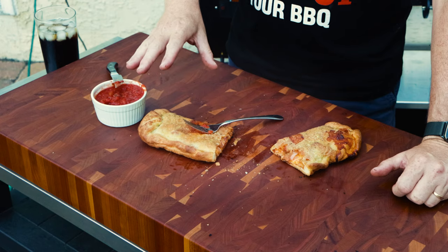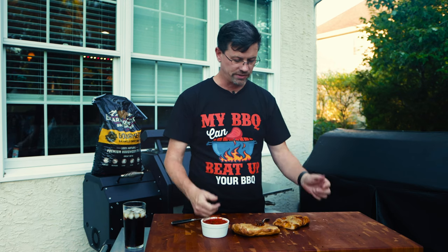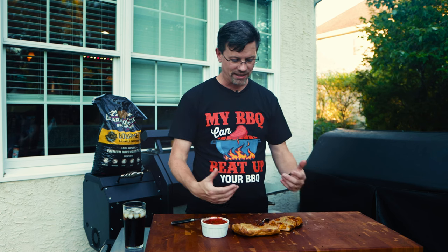Here's what I would change: I would preheat the bottom just like we did, put that stone down there and get it nice and hot, but then I would move the stone right to the top rack right out of the gate. That way the bottom wouldn't get so cooked and we'd spend more time working on the top to get it a little crispier like a traditional calzone. But I'll tell you what, that's freaking delicious. I'm pretty happy with that — I did not expect it to be as good as it is. Someone asked if they could do a calzone on a pellet grill and I decided to just do a full video to help you guys out. Hopefully you got some value out of this — give it a thumbs up, subscribe below, and thanks as always for watching.